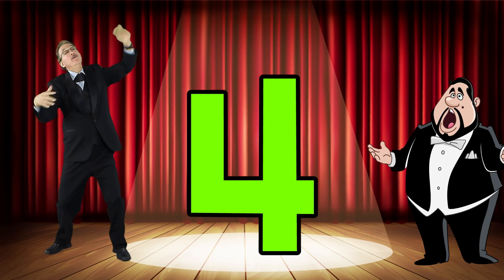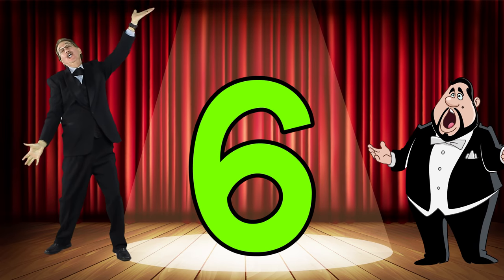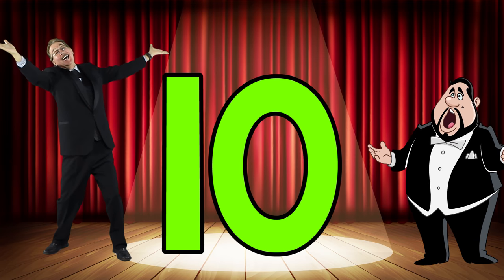Count to ten with our opera friends. One, two, three, four, five, six, seven, eight, nine, ten.